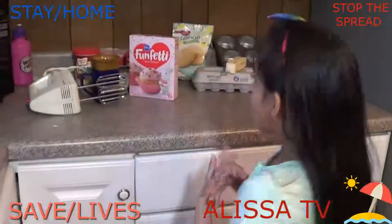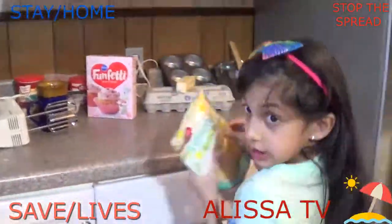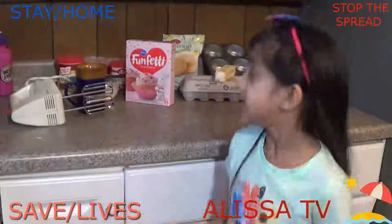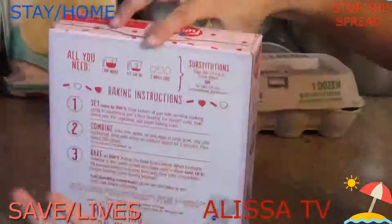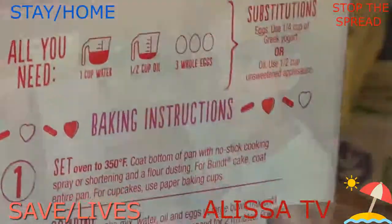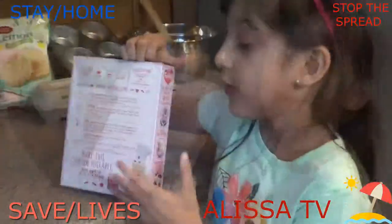I'm spending it by making delicious cookies — delicious, limited edition lemon cookies. These are all the ingredients. We got everything right there, and I'm using one cup of water, one and a half cup of oil, and three whole eggs. If you guys like to bake — I've never done this before in my life — so I'm doing this today and following the instructions.